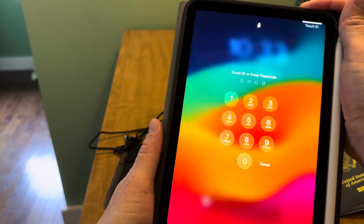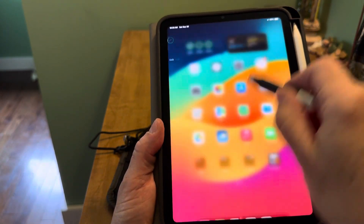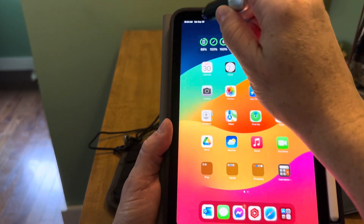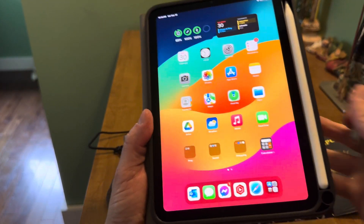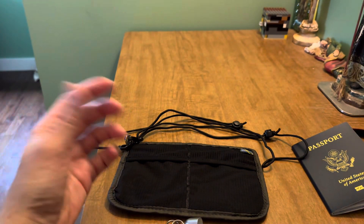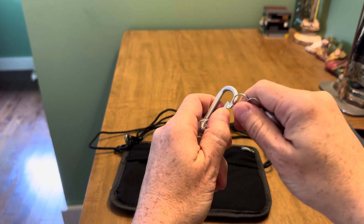I'm going to show you on my iPad mini that the stylus does work — and it works really well. It's just a way to touch a screen without having to use your fingers, which is great for hygiene when traveling.